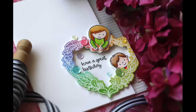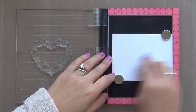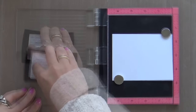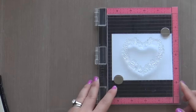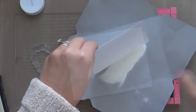Hi everybody, Laura here, so glad you're joining me today. I hope you're having a wonderful day. I've got a fun project to share with you featuring the new floral heart stamps and dies by Neat and Tangled. These were just part of the January release — if you haven't checked out the January release with Neat and Tangled, you really should because there are some fantabulous new products there. Let's just dive right in.